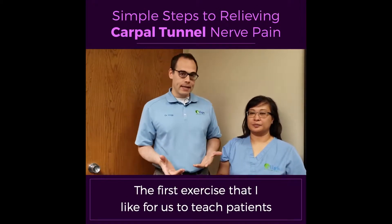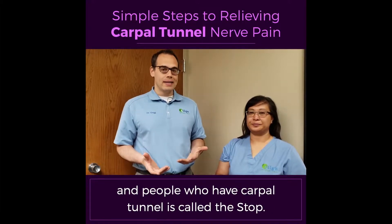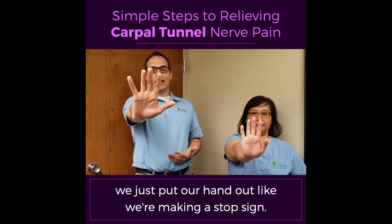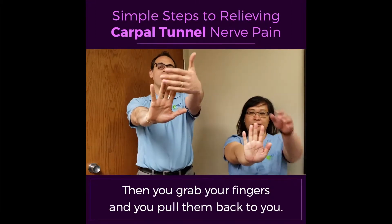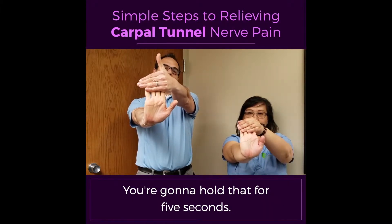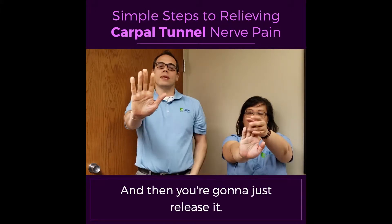The first exercise that I like to teach patients and people who have carpal tunnel is called the stop. So what we do is we just put our hand out like we're making a stop sign. Then you grab your fingers and you pull them back to you. You're going to hold that for five seconds, and then you're going to just release it.